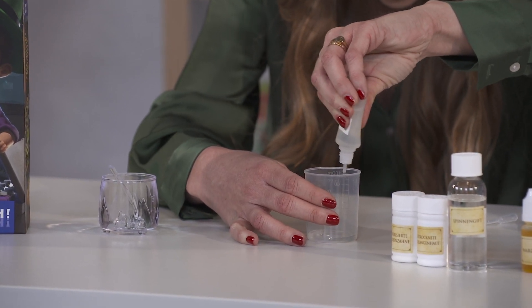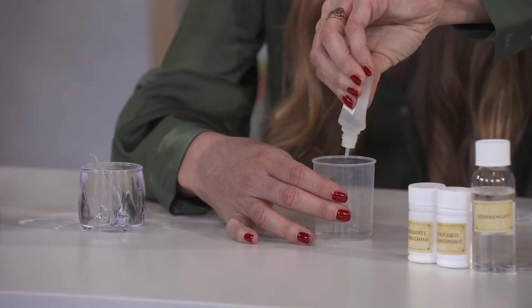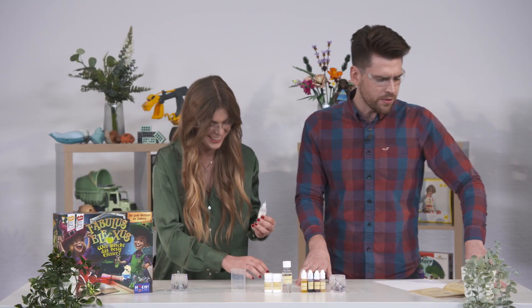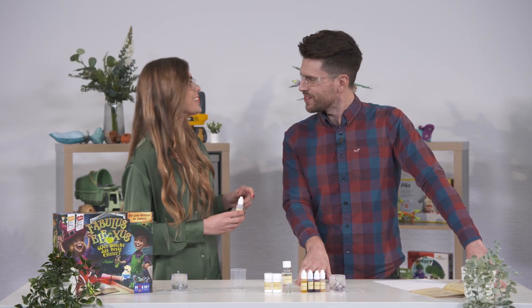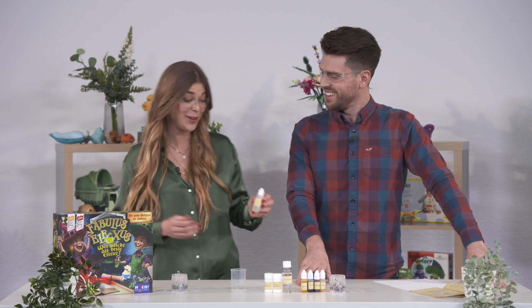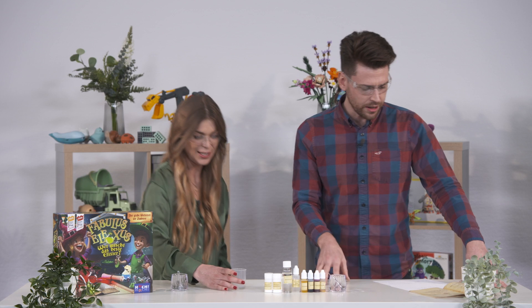So we're going to be making ourselves some toad spit — which in German I believe is 'Krötenspucke'. Hast du gut gesagt! It's good, really really good — some Thinglish, we're learning today. Is that 10 mill? That's 10 mill, yeah.